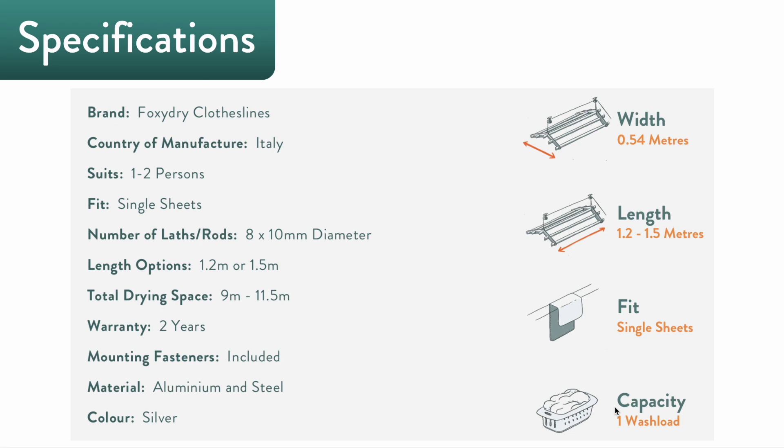It can dry single sheets and does handle a full wash load in one sitting. This clothesline is manufactured in Italy, suits a one to two person household, has eight rods, and is available in 1.2 or 1.5 meter wide variants. It boasts 9 or 11.5 meters of total drying space, is made of aluminium and steel, and comes with a two-year guarantee.